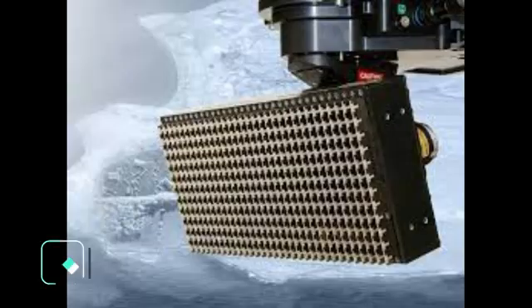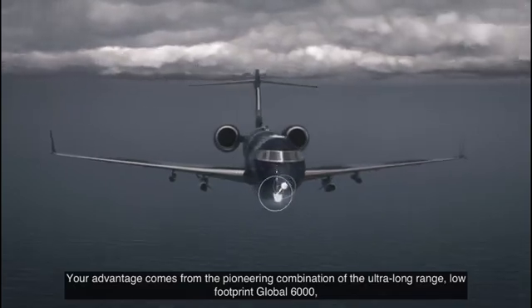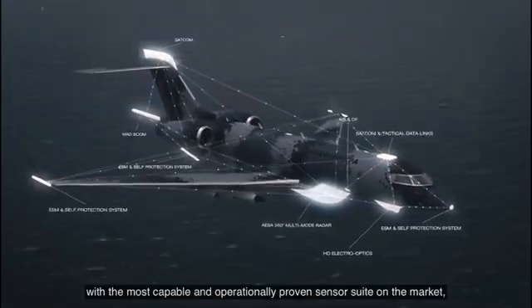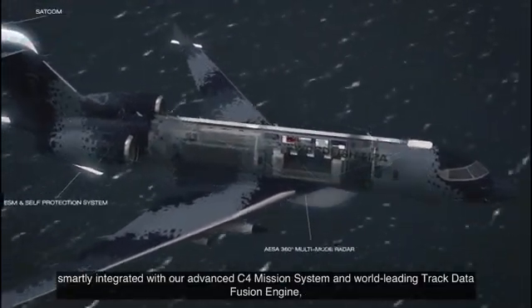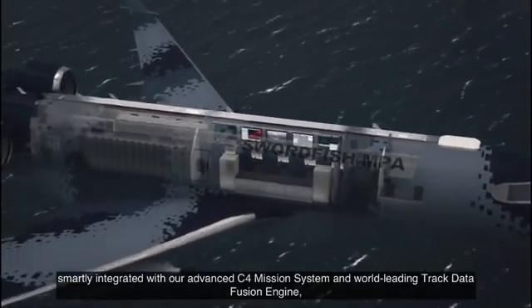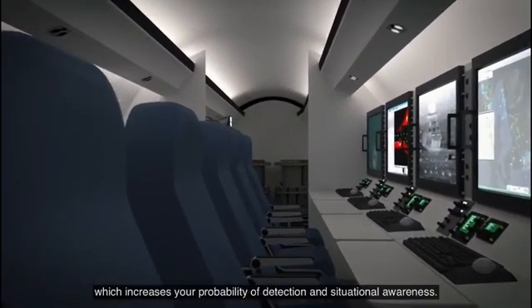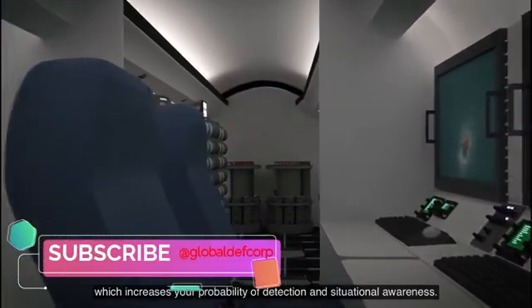Radar and Sensors. The Swordfish is integrated with the Leonardo Sea Spray 7500E AESA radar, and a Star Sapphire system delivers its electro-optical and infrared capability. Saab uses commercially procured off-the-shelf (COTS) hardware to limit the cost of Swordfish. The Sea Spray multi-mode maritime AESA radar covers 360 degrees for maritime patrol.